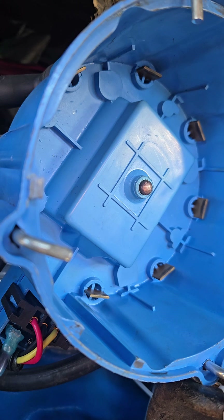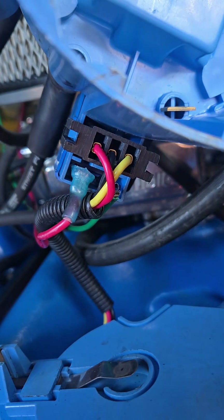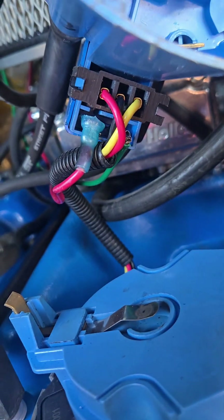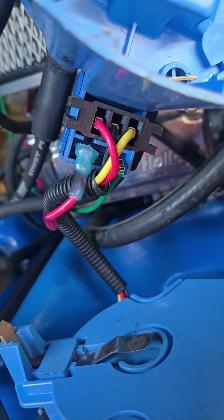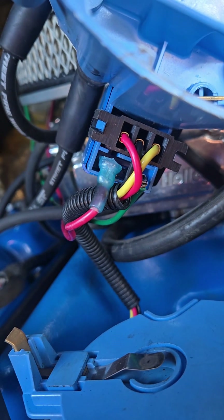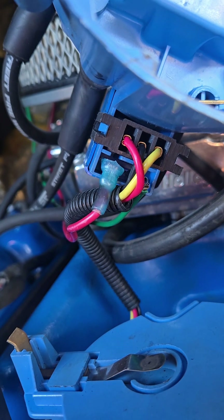Now it's time to move on to the actual electrical testing. So on the bottom connector here, just above the plug that goes into the magneto, you have the battery power and tachometer. One thing we're going to do first is test the battery to ground while the switch is on or while your ignition is powered. Make sure you have 12 volts going to this thing.